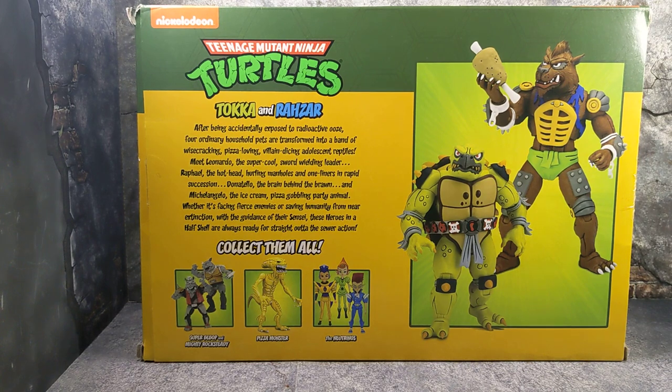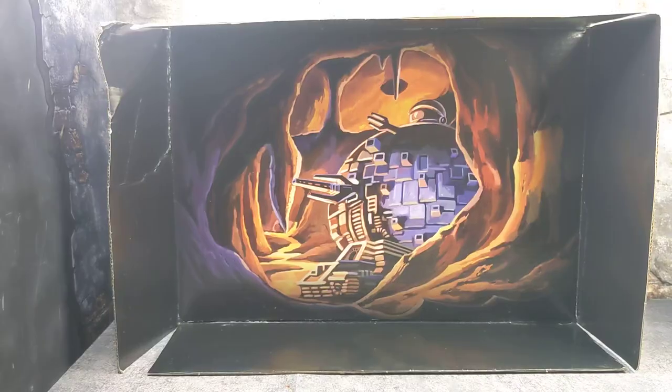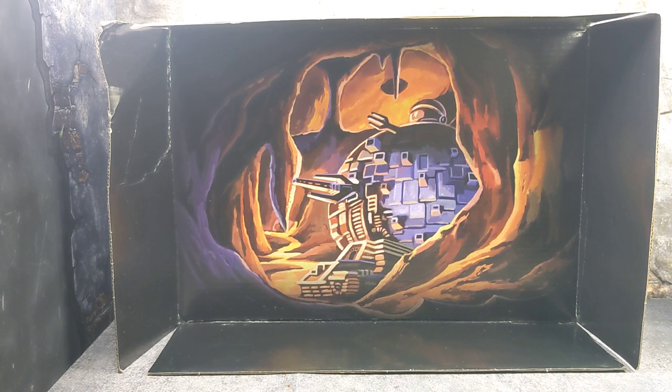Alright guys, let's get down to the figures themselves. Before we take a look at the figures, I wanted to give you guys a clear view of what the backdrop looks like. It's a really cool backdrop — it is from the animated series, so I am digging the artwork in the backdrop. NECA does a great job with backdrops when they do the two packs, and even for the single packs sometimes they do some cool backdrops. But let's go ahead and start with accessories.